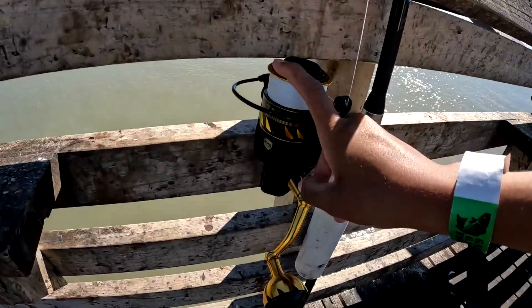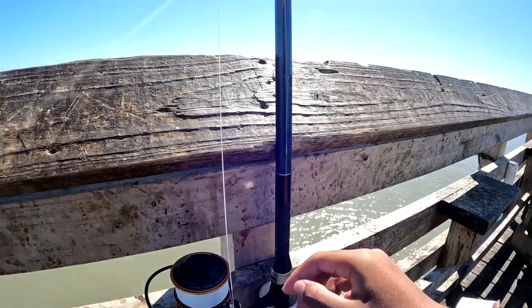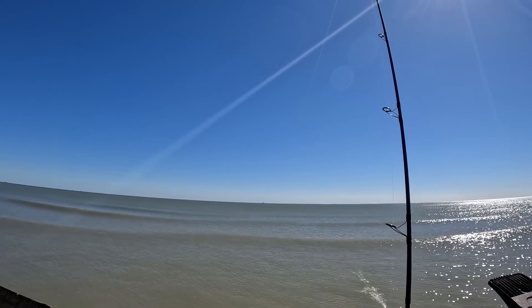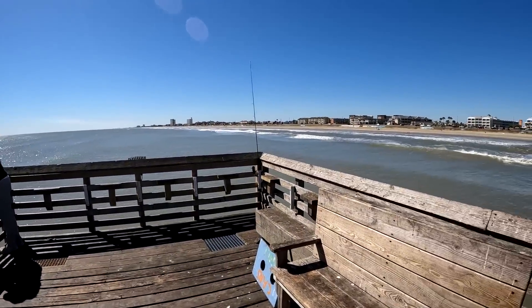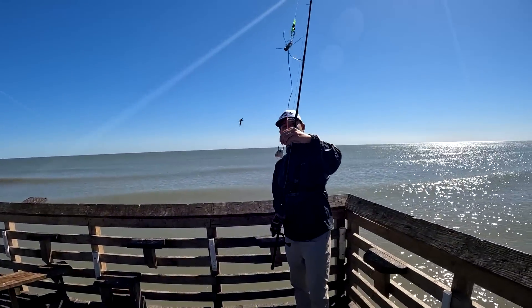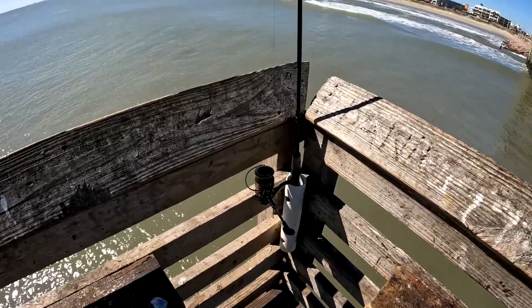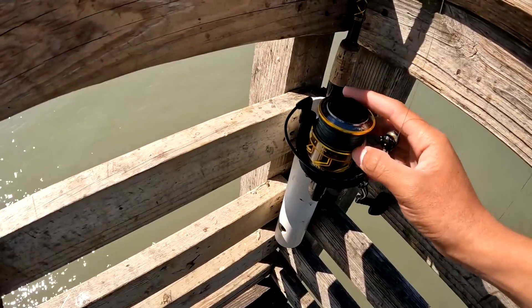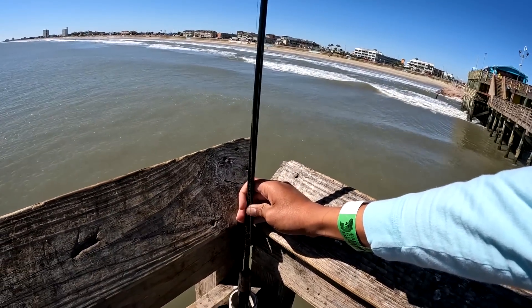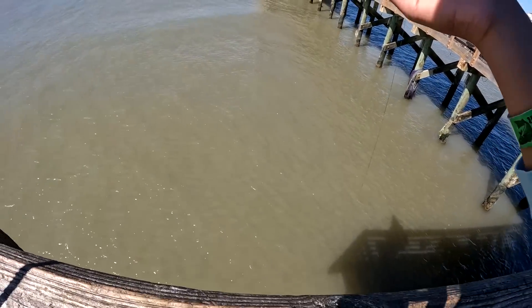The setup we're using today is a Penn Slammer 6500 — the new one — with 50-pound braid, and an Ocean Master 9-foot rod from Offshore Angler. I have the leader out there with a piece of cut bait. The other setup is a Penn Battle 4000 with 20-pound braid and a 7-foot Daiwa rod, medium light — perfect rod for everything. And of course, we got the double drop rig over there with some fish bites.